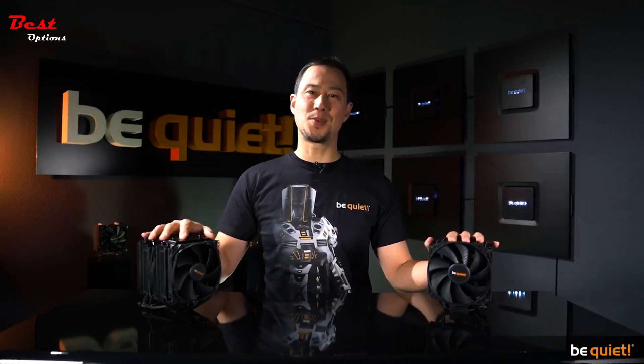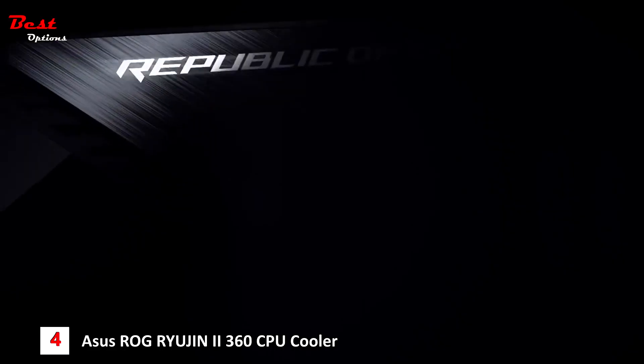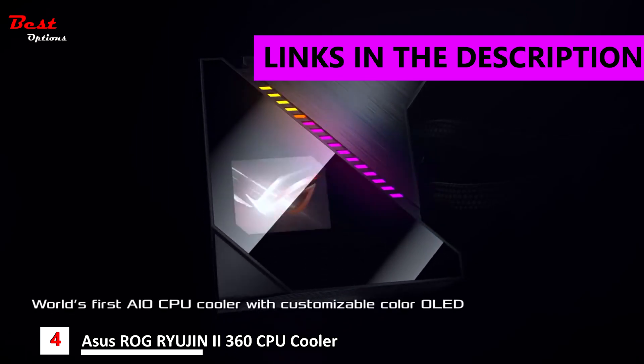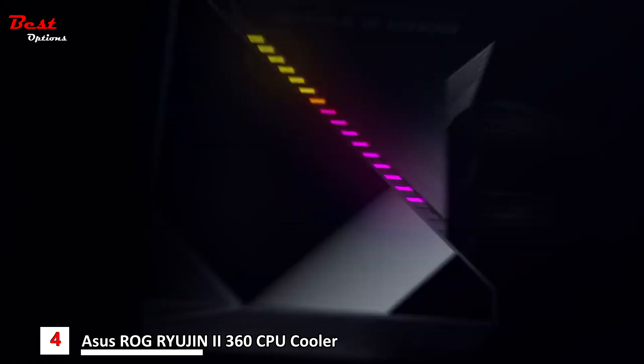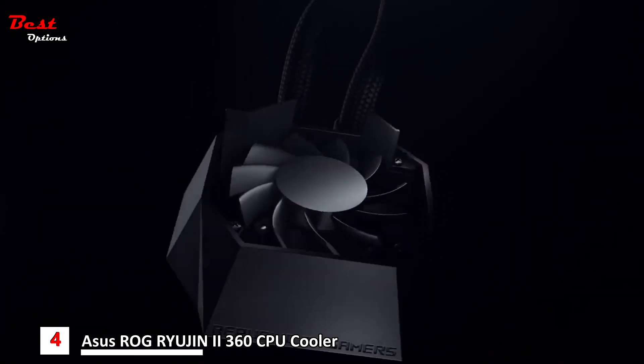To sum up, the Dark Rock series remains the undisputed air cooler champion, even more so with its new generation, regardless of whether you prefer a single or a double tower design.